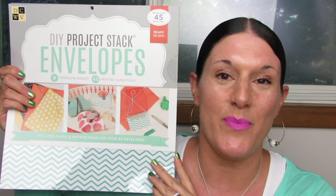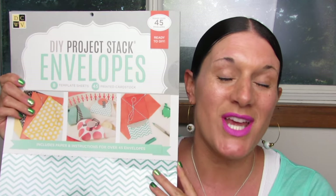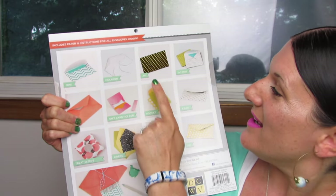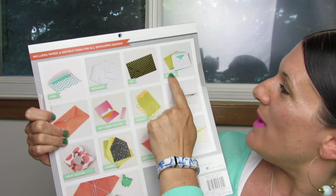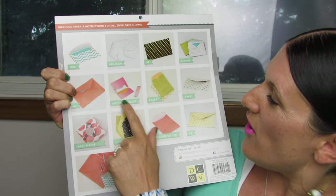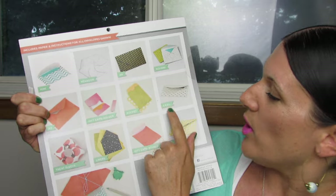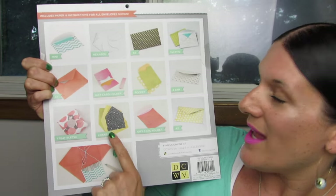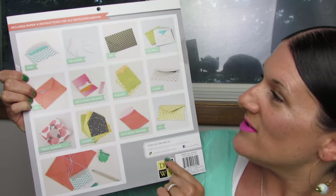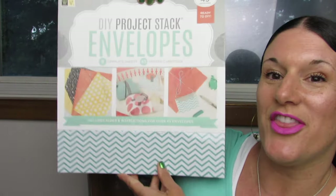It is so gorgeous. I got to flip it over and show you guys all the potential cute envelopes you can make with this set. So you can make the mini, the hexagon, the A6, the 2x2 mini, the A7, the gift card holder, the little pocket, the 4 bar, the treat sleeve, liners, the gift card holder, and the A2. So you can make all of these envelopes with this set here.